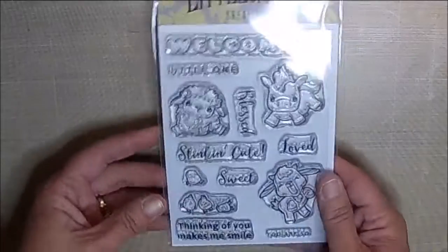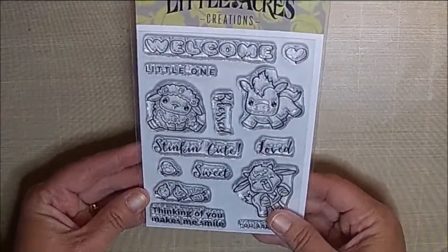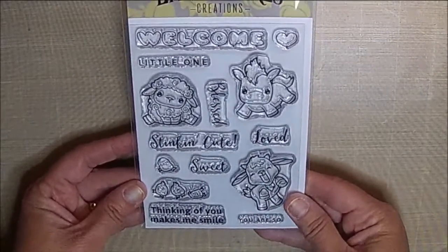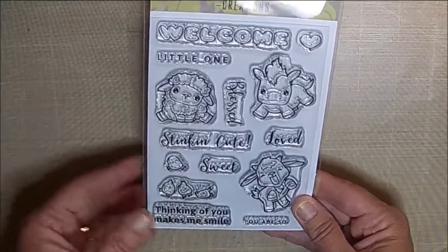Now this next one I made for the little girl down at the post office — she recently found out she was pregnant. And I used the newest stamp set, Stinkin' Cute. I think this stamp set is so adorable. Wait until you see the card.